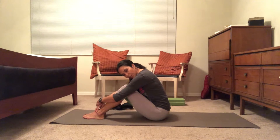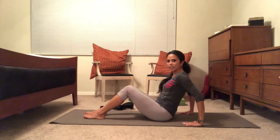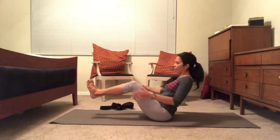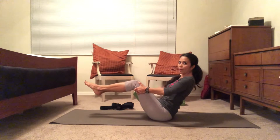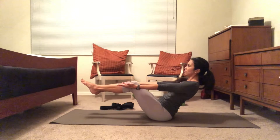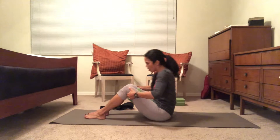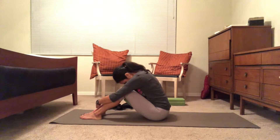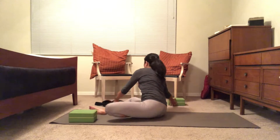We're going to do one more round of three breaths of boat pose. Pick your position — hands behind the knees, feet lifted, or fully extended. Remember, the belly is pressing against the spine to support the back. Inhale one, two — keep squeezing the block — three. Lower down, round it out, nice big hug. Wonderful.